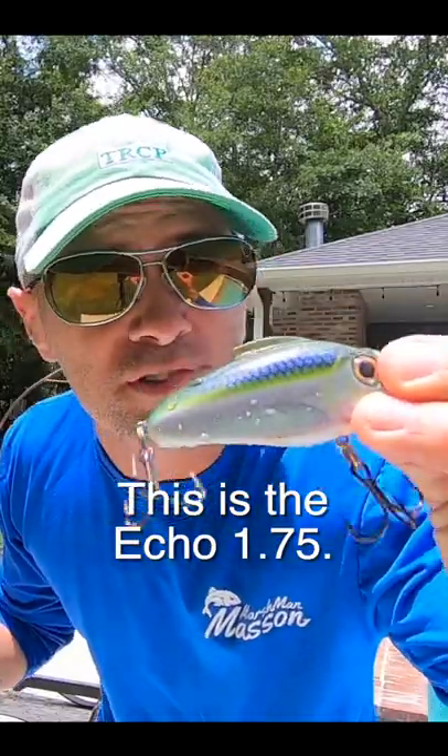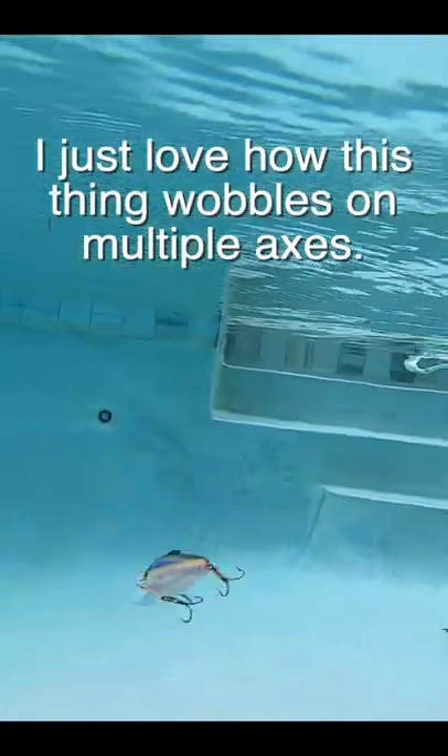This is the Echo 1.75. I just love how this thing wobbles on multiple axes, and you can really see that in slow motion.